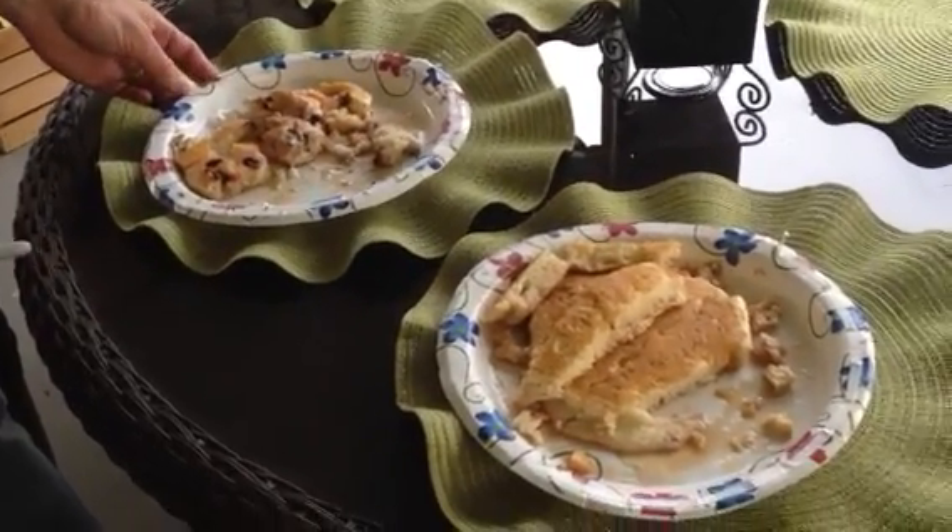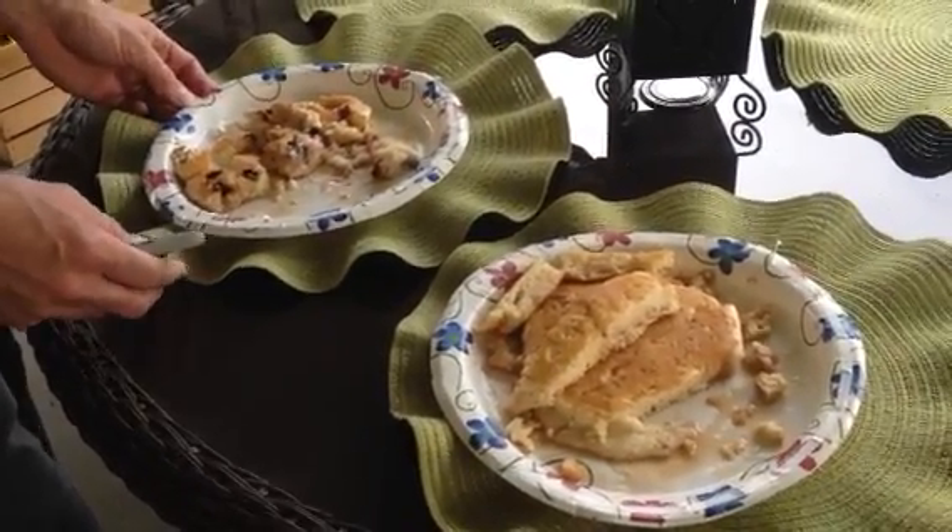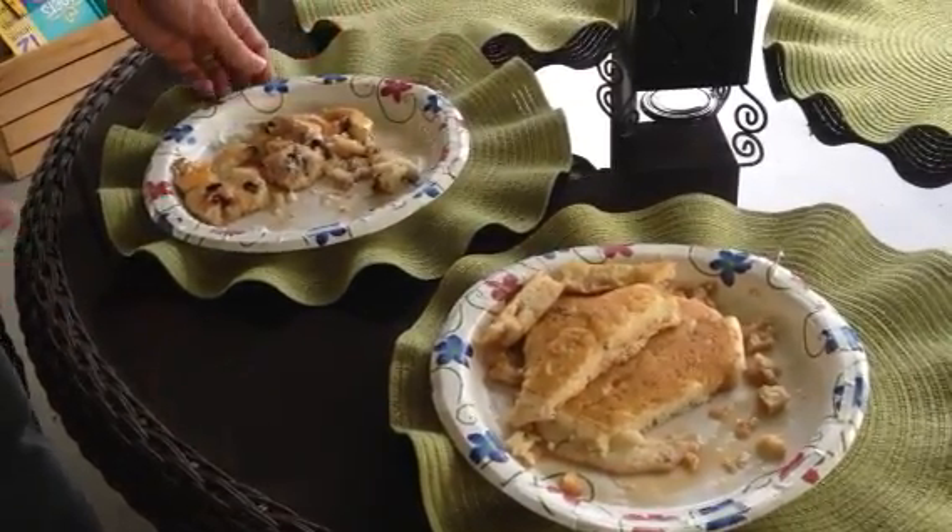Are you tired of wasting food and paper plates and plastic bags? Well, my boys decided they didn't want to finish their breakfast this morning.